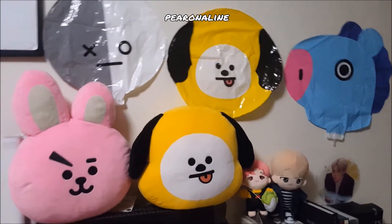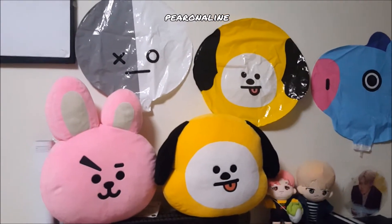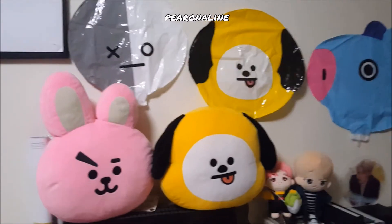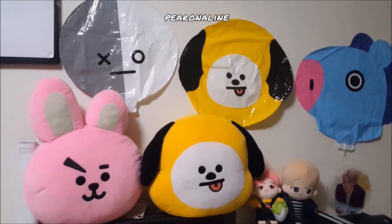Right now the Itaewon store doesn't sell any BT21 items because they are currently out of stock. Japan doesn't sell it either — only the USA New York store still has stocks.